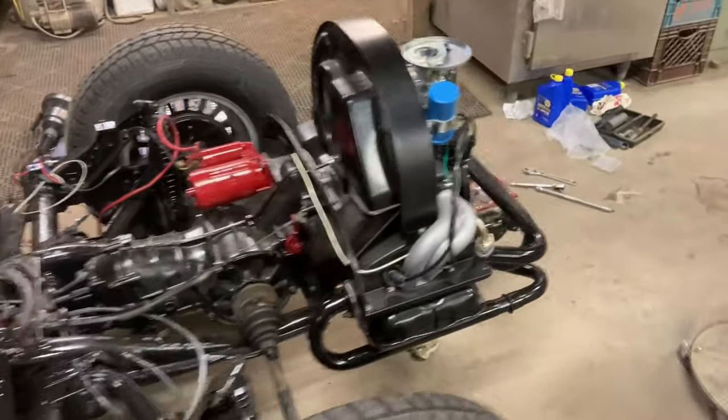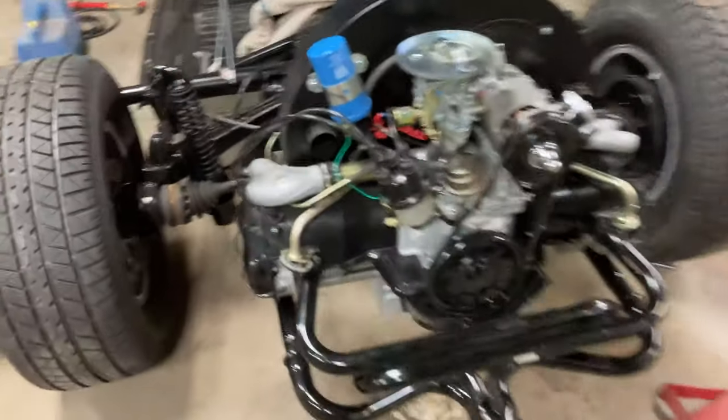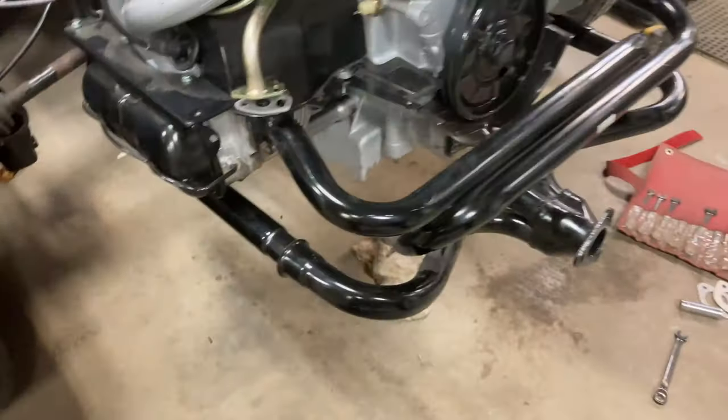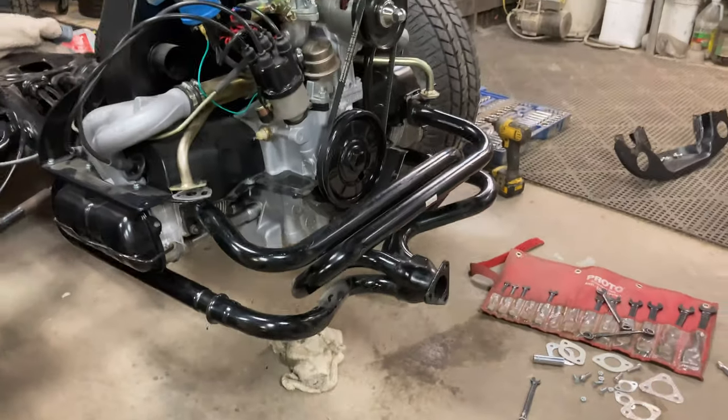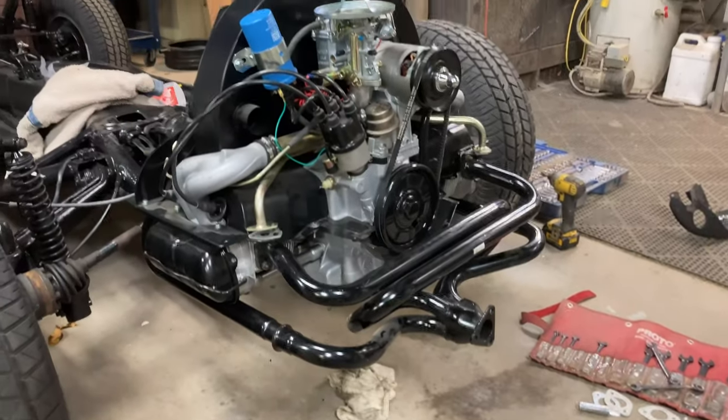Everything is back together and now my clutch piece actually works. The exhaust is on. I'm currently trying to figure out these remaining pieces. I've got to switch some bolts around because I put copper ones on the motor, which is not what you're supposed to do — they're supposed to go back here. So I've got to get more bolts.